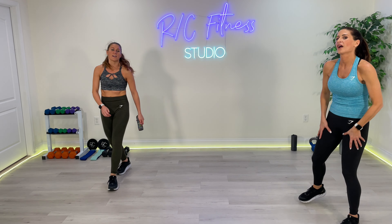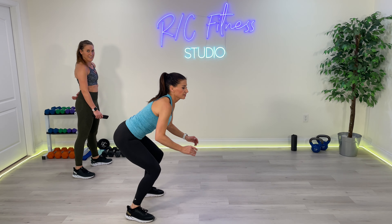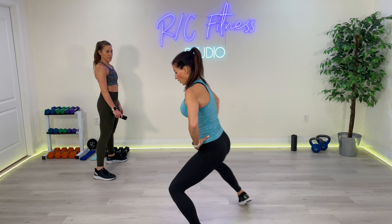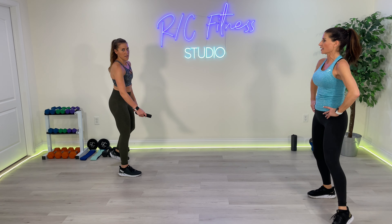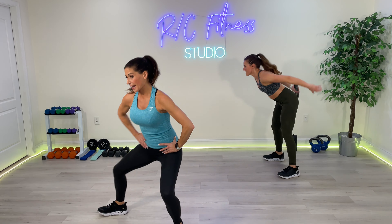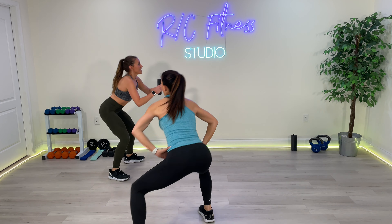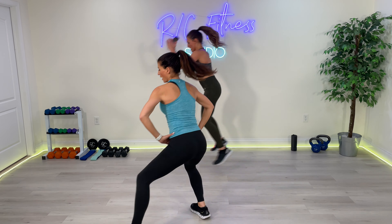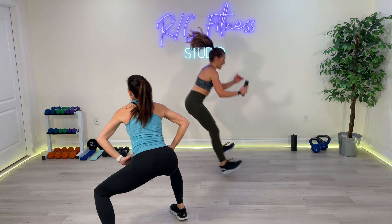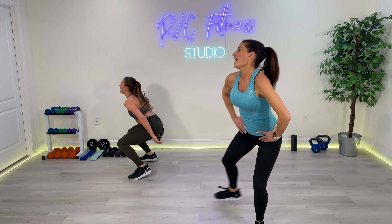Last one — booty, quads, everything. Christina's going to do a long jump, stay low, twist and jump. If you're not jumping, wide stance: 3 steps forward, 3 steps back. 1, 2, 3 — 1, 2, 3. This is it, last 30 seconds. 3, 2, 1. Let's go. Stay low. You're working the inner thigh here too. 5, 4, 3, 2, and 1. Very nice.